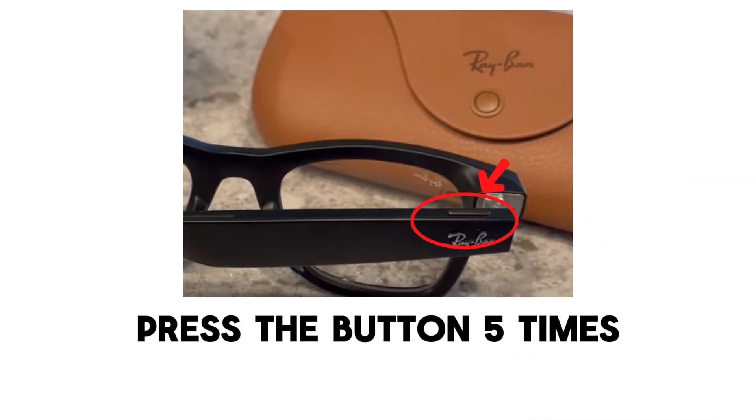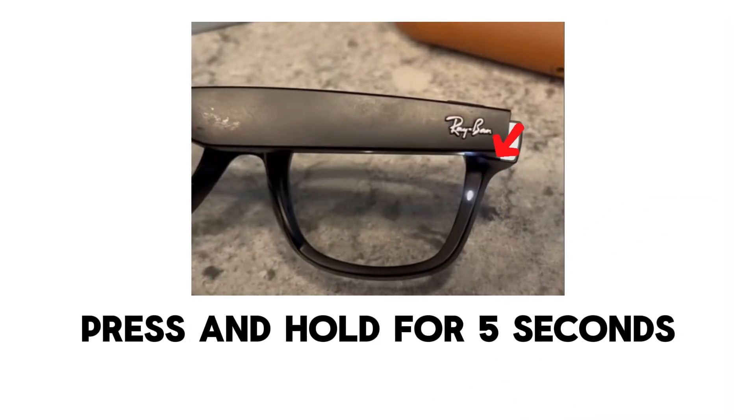Step three: press the button five times. On the top of the left arm, locate the small reset button and press it five times quickly. You should see an orange light appear. Step four: press and hold for five seconds.